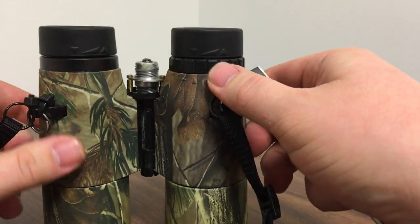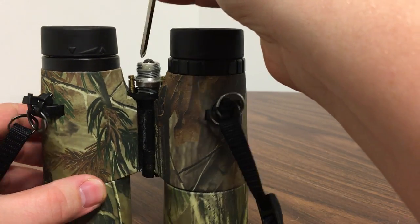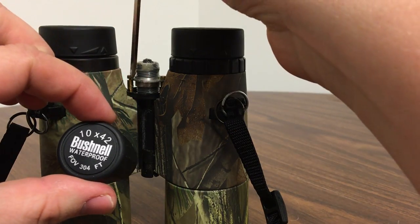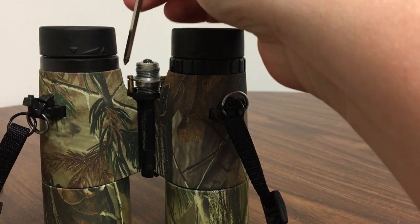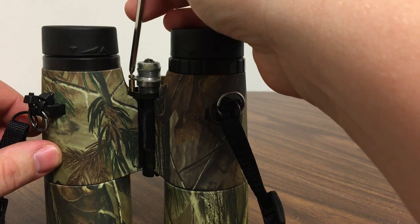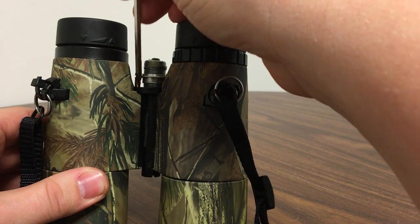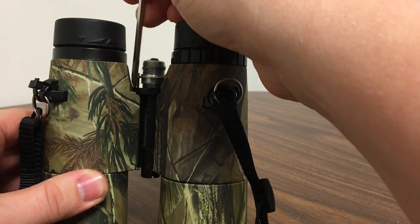But what I found was that you have these two pins here — this one here and that one — and what those do is they act like a plunger. As you rotate your knob, one of them will go up or down. What I found was that this one here had been knocked loose and had actually fallen down. So as I tried focusing it, it wasn't pulling this plunger up or down.